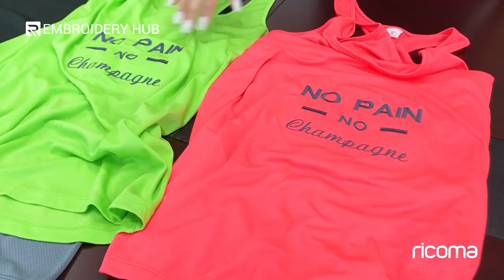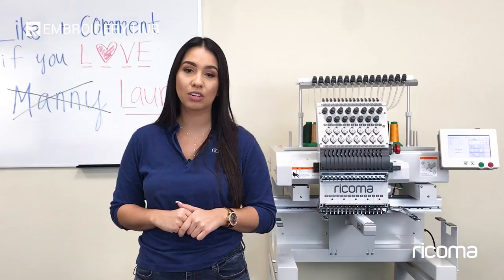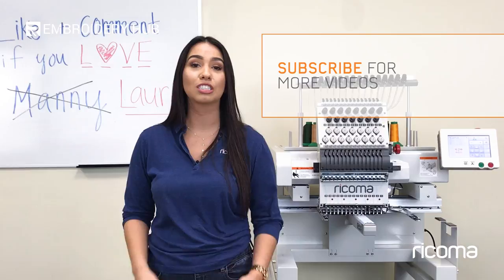Thank you all for watching. If you liked this video, please make sure to hit the thumbs up button below and subscribe to our channel. Feel free to comment if you have any questions. I also want to invite you to join our Facebook group, Embroidery and Custom Apparel Mastery, where you can join other embroiderers and apparel decorators. You can ask questions and share tips and knowledge among one another. For any additional information regarding our products or services, visit www.recoma.us. You will find all the links mentioned in the description below. Thank you for watching, and I will see you back here next time.